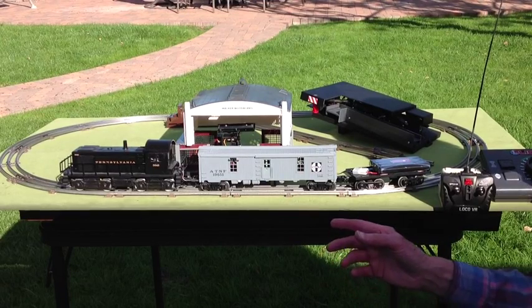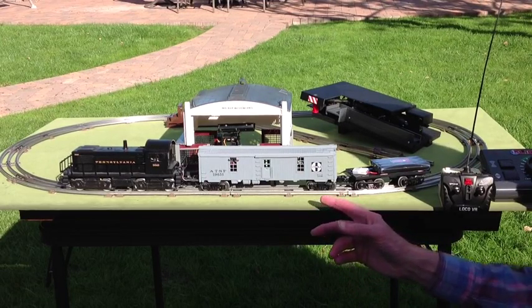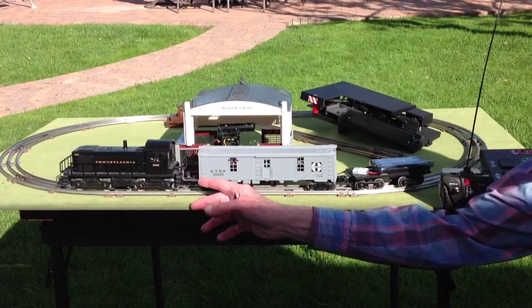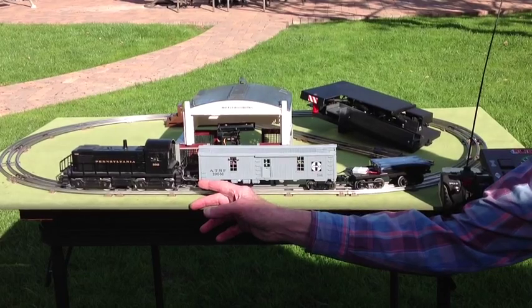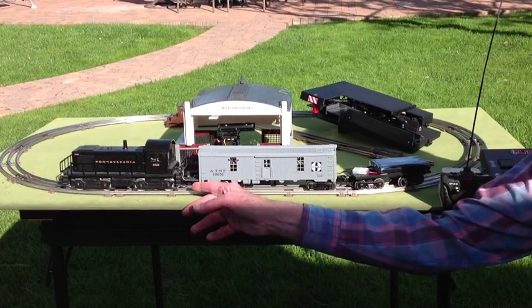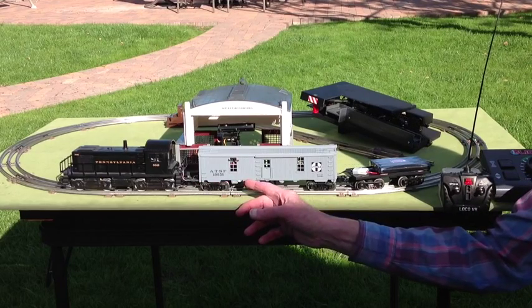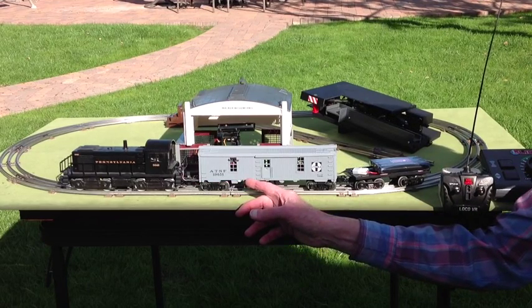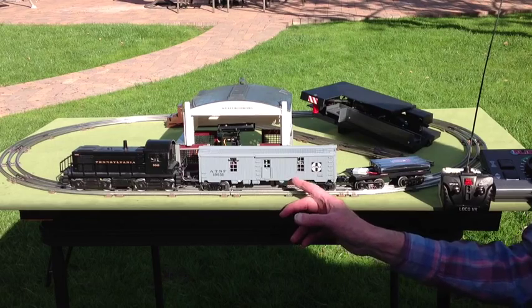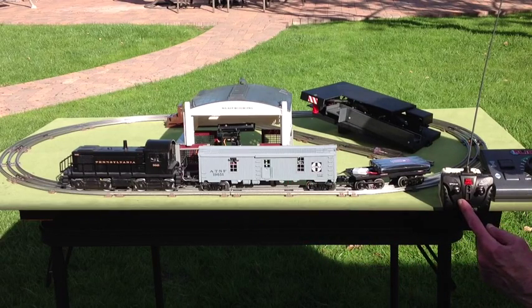On my portable demo layout here we have the system consisting of a locomotive which has been modified so that the power to the internal DC CAN motor is delivered via a plug-in cable which is connected to the tool car following the locomotive. The tool car contains a wireless control module which receives its commands from a companion handheld transmitter.